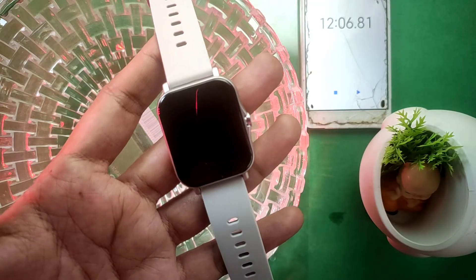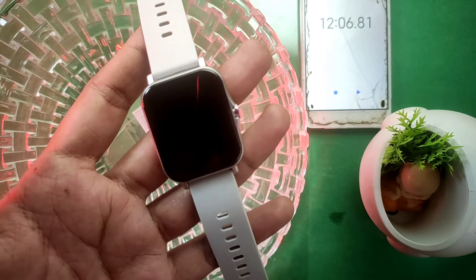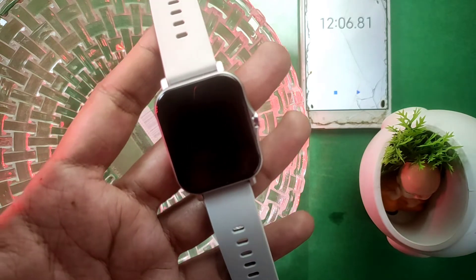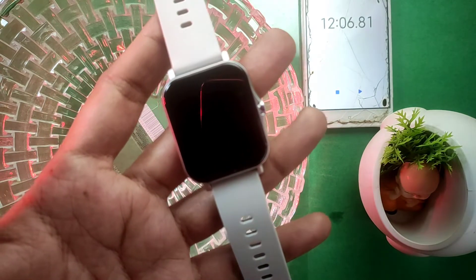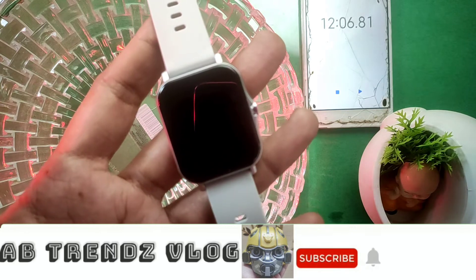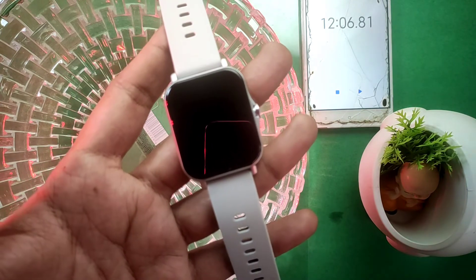One important thing: these smartwatches, especially budget smartwatches, should not be worn in salt water like at beaches. If you liked this video, please like and share your support. If you have any questions or doubts, you can ask us in the comment section. See you in the next video. Bye-bye, take care.